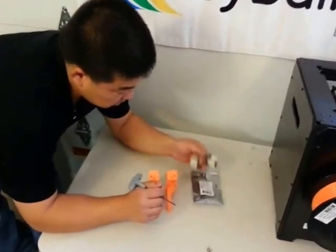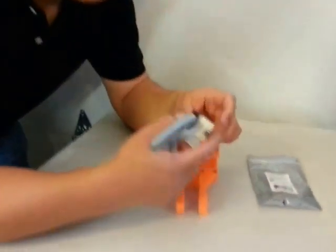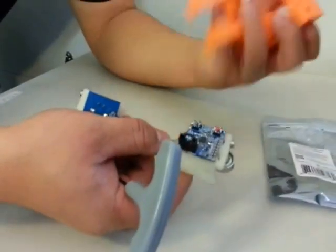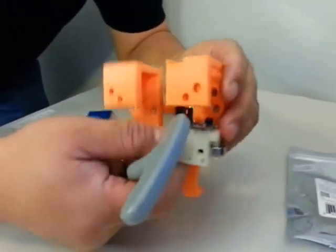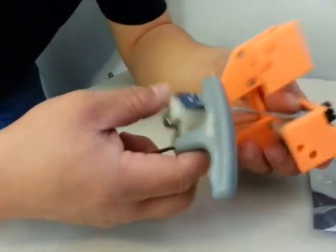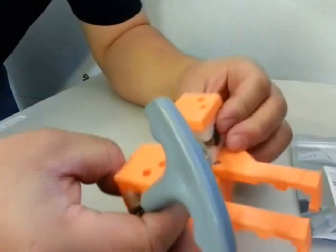Next, we're going to mount the tunnel double monitor here. I'm going to take the part with the connector and slide it in on the right side like this, so that you have access to the buttons. And the left side goes in like this.